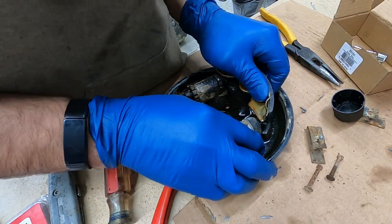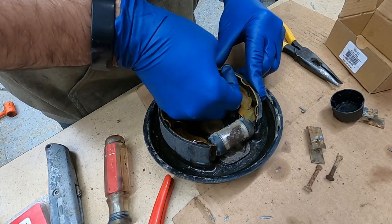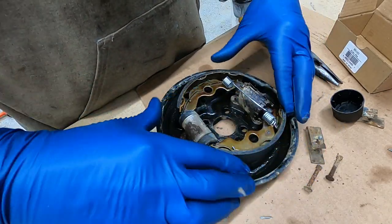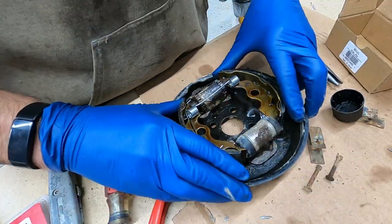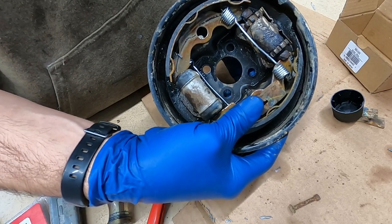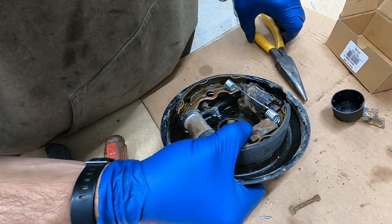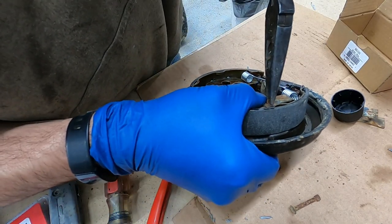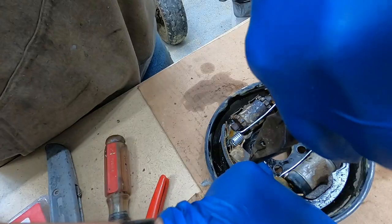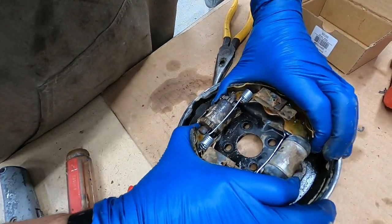Stick our brake pads in - it's probably going to be the hardest part of this whole ordeal. There we go. And voila!